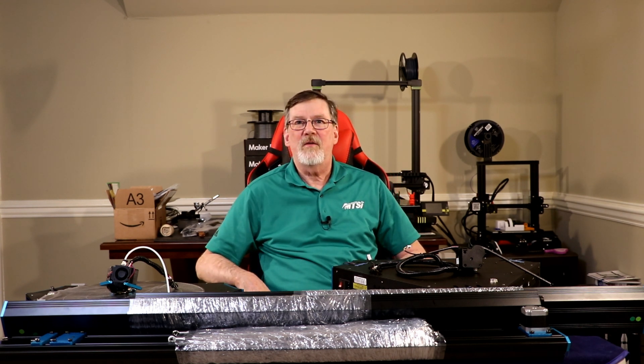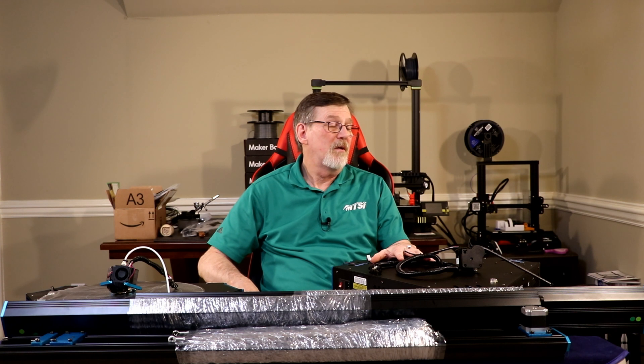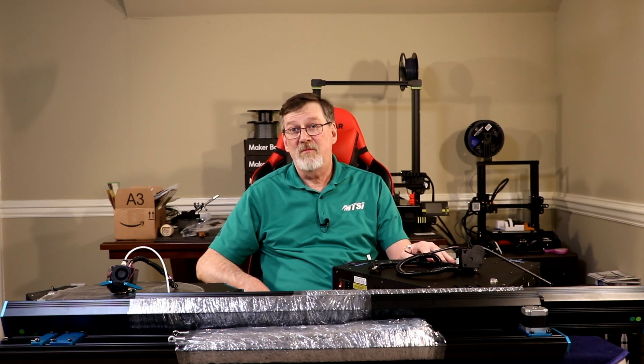Stay tuned for part two, where I start putting the Predator together and then see how it prints. If you have enjoyed this unboxing video, give me a thumbs up; if not, thumbs down. Either way, leave me a comment and let me know what you thought I did or didn't do effectively. And if you'd like, press that subscribe button — I really would appreciate that. So for Harry at Harry's Stuff and Such, I appreciate you guys watching and I'll catch you all on the backside.